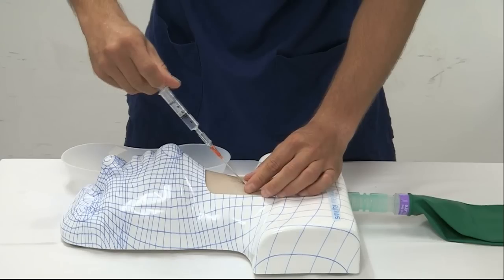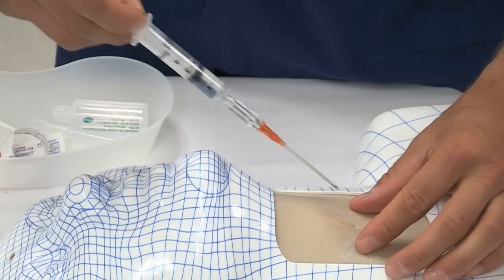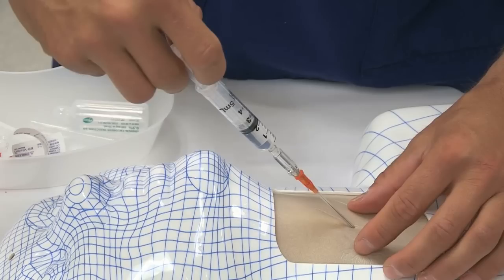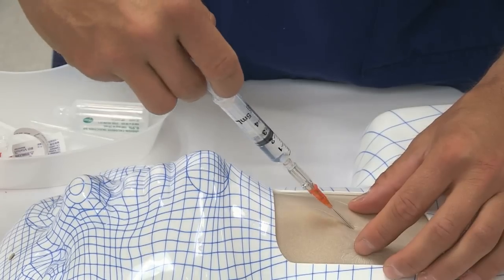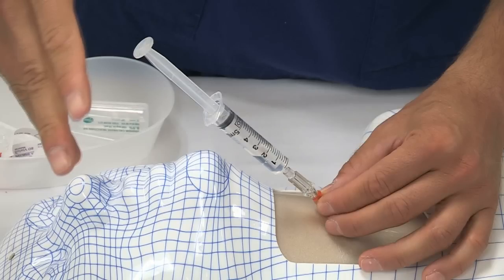While the cricothyroid membrane is stabilized, the cannula is inserted at as shallow an angle as possible into the skin. Once the tip of the cannula has punctured the skin, it is advanced using an aspirate-as-you-go technique, the end point being aspiration of air up the full barrel of the syringe.